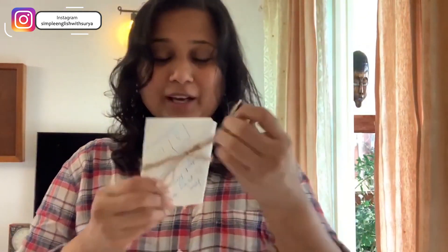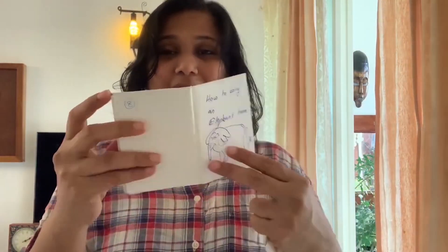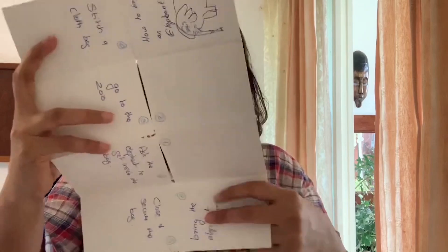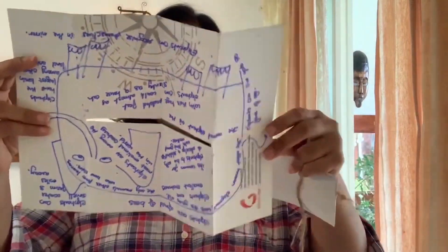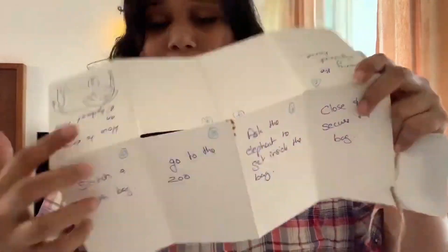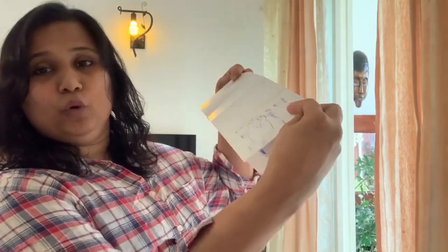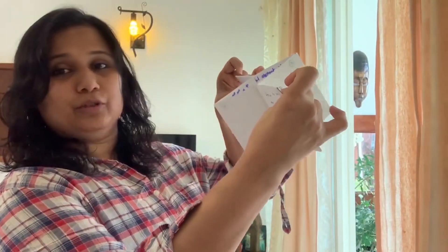It's a totally groundbreaking concept, and this is how I did the prototype. That one was done by Aghi, and it's not going to come in a pouch like this, but this is how the prototype is. Basically you have a large sheet, you fold it like this, fold it like this, cut it through the middle, then fold it like this and fold it like this, and it becomes a book. Simple as that.